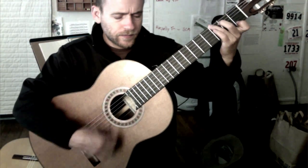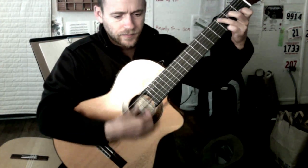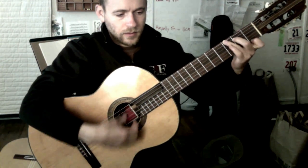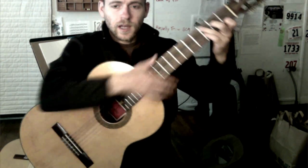So let me run through the guitars again: this is the Rodriguez, this is the Esteve, this is the thin body Cordoba, and this is my Kenora. Alright, I hope that helped!